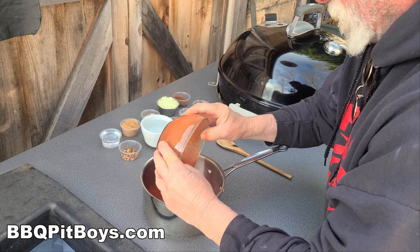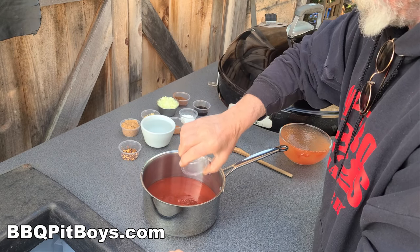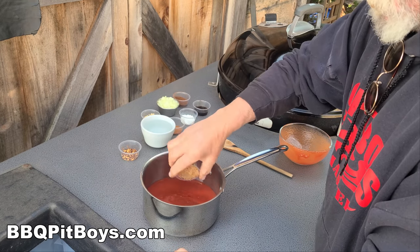So we're gonna start here with some tomato sauce. Here we've got some rice vinegar. You're gonna need a half a cup of dark brown sugar.